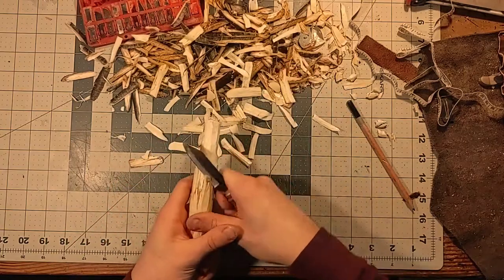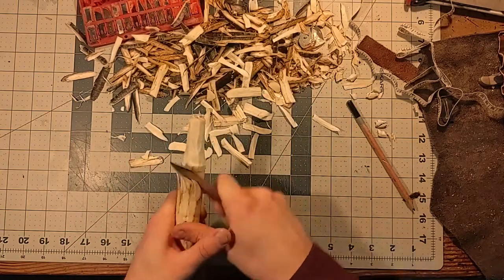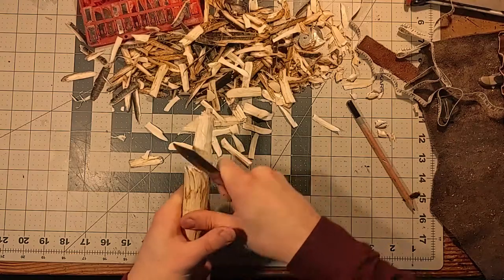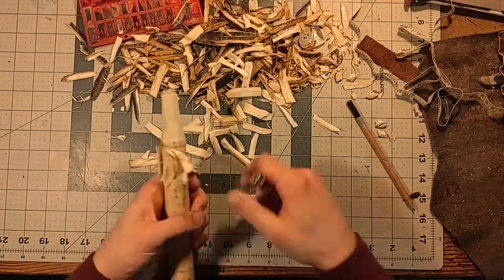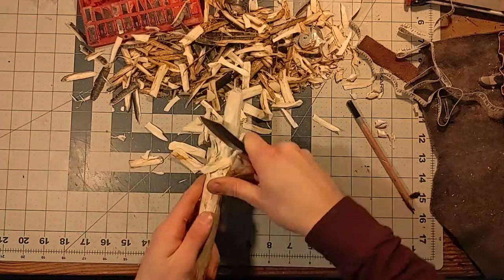I use two different strokes while I'm carving this. I use one stroke that is coming towards my hand, and then also the one that is going away, and that's how I cut out that middle section. And yes, I have cut myself many times.